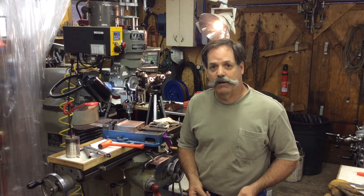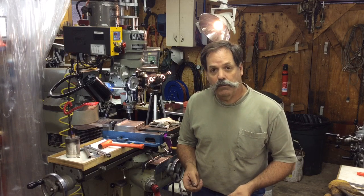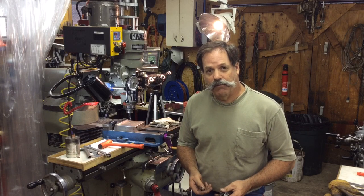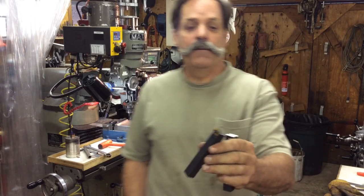Hey guys, what's doing? Randy Richard here in the shop. I'm going to start a new series here on some tools I'm making and testing out. I've already given Ray Caniglia one and he's testing it out, so I'm going to try to show them to you here.